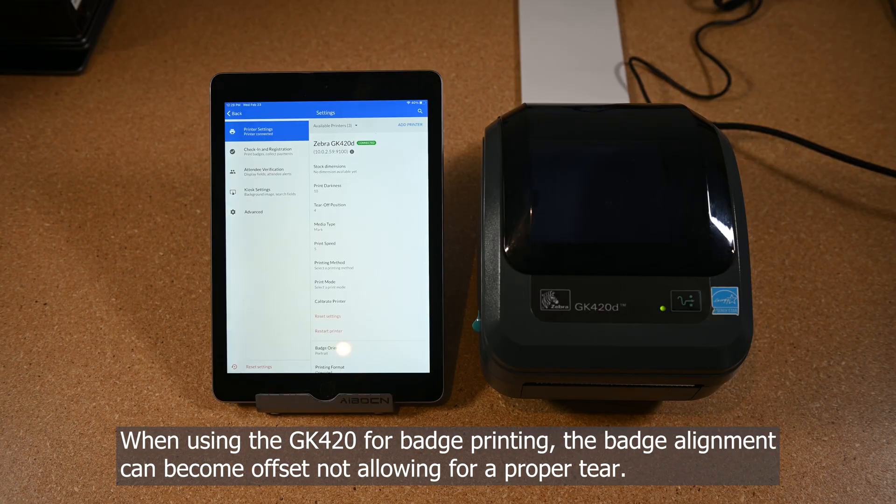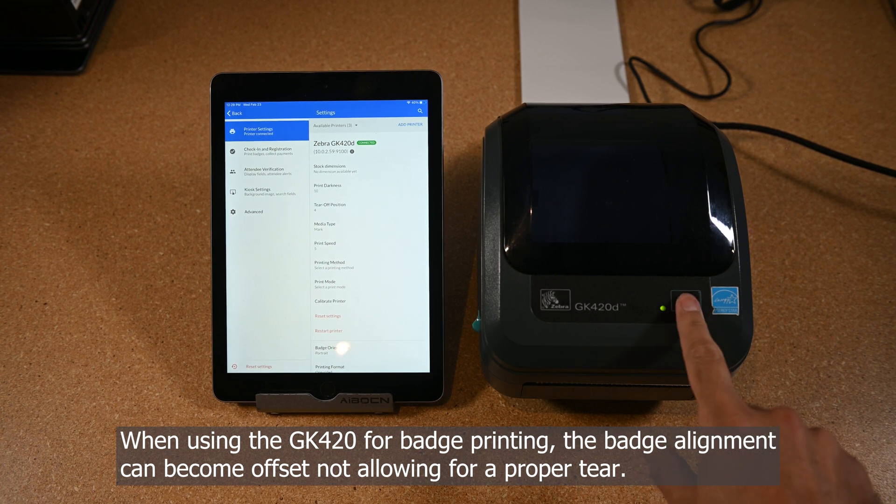When using the GK420 for badge printing, the badge alignment can become offset, not allowing for a proper tear.